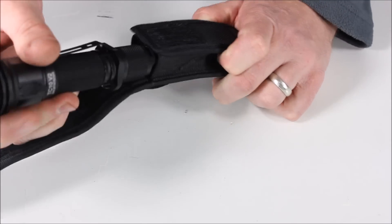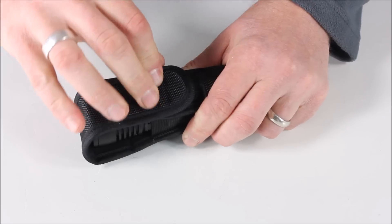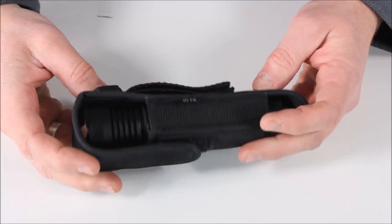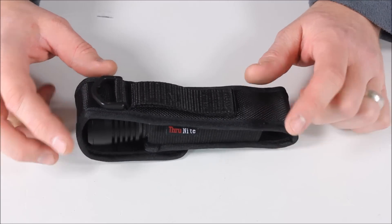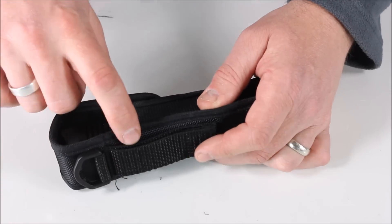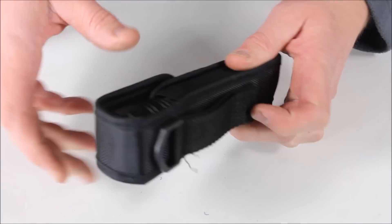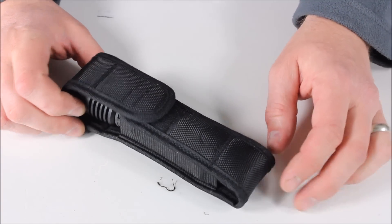Here's what it looks like in the little holster. Like I said, the holster is neither here nor there for me, but it does work. If you want to keep this in a bag or in a car, you can certainly do that. You've got the hook and loop here if you want to just throw it on your belt, or you can run your belt through it. There is also a D ring if you want to hang it off a pack or something like that.